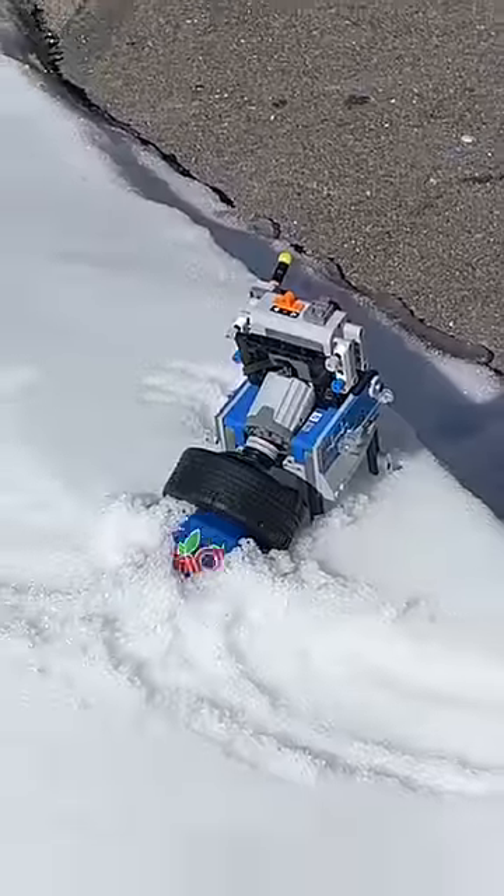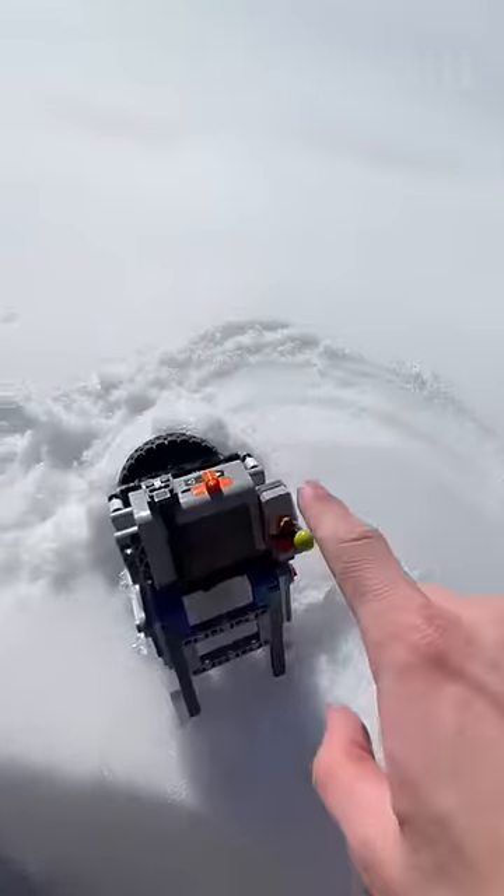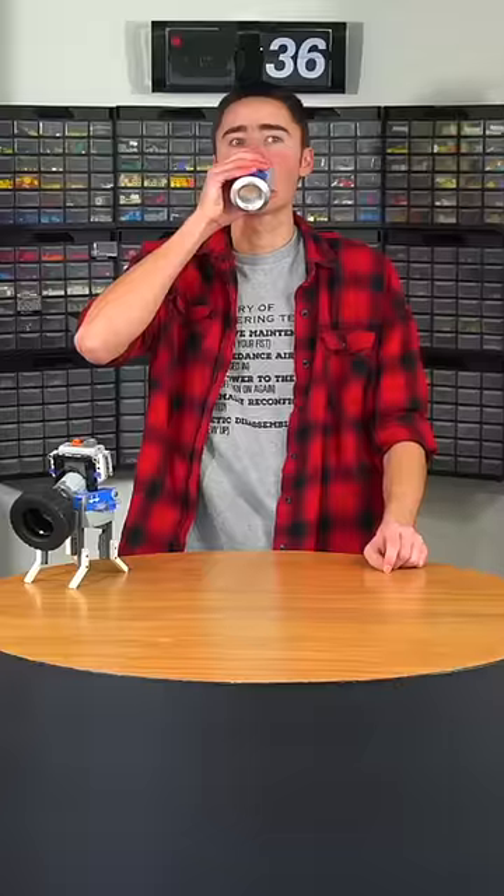This build was inspired by an Amazon product I found called the Spin Chill, which essentially does the same thing — just attach it to your power drill. After two minutes it was finally time to see if it worked. And I gotta say, that was one cold soda.